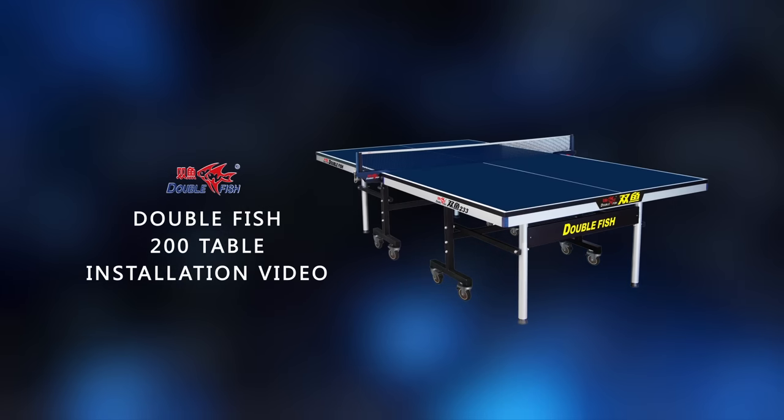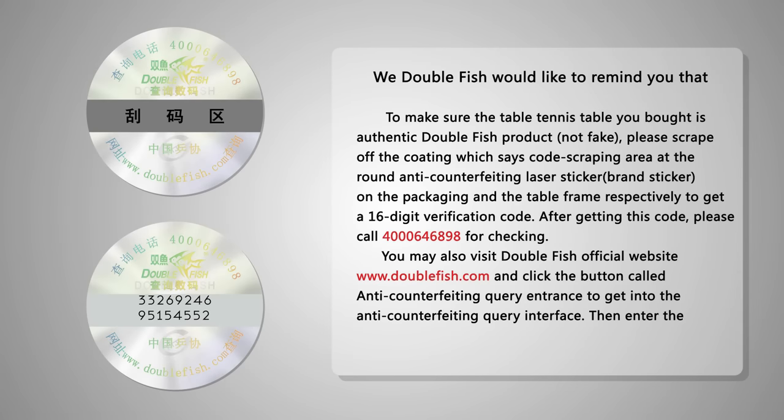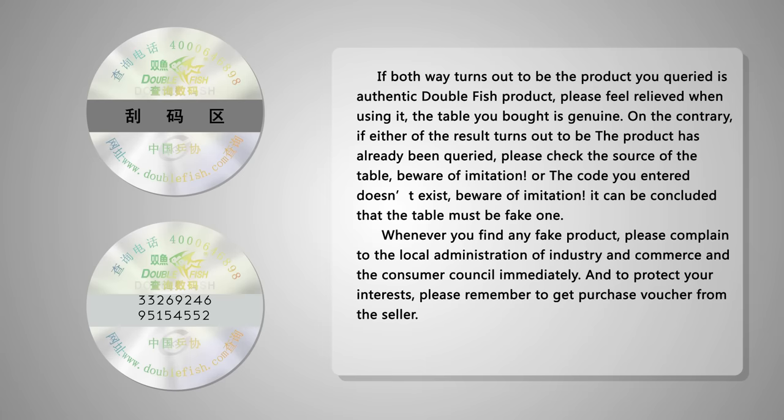DoubleFish200 Table Installation Video. Two people are needed when installing and keeping safe. With the anti-fake code on the package and sides of the table, you can verify the authenticity of the product according to the ways below.